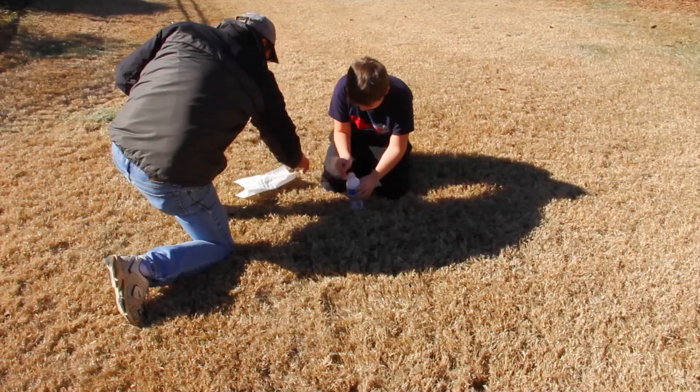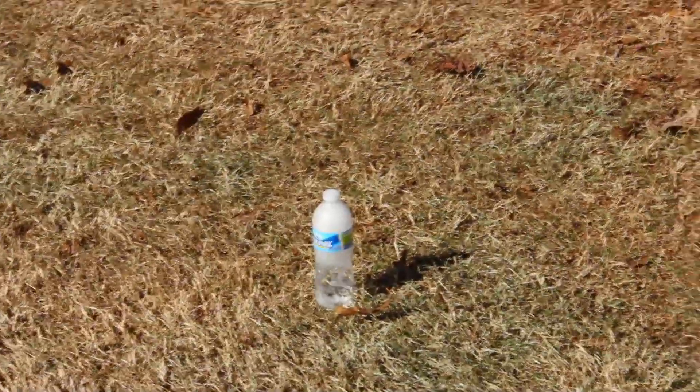And finally, there is the dry ice bomb, where you throw some ice in a water bottle, screw on the cap, and run away as fast as you can.